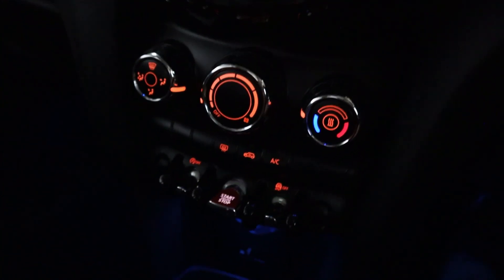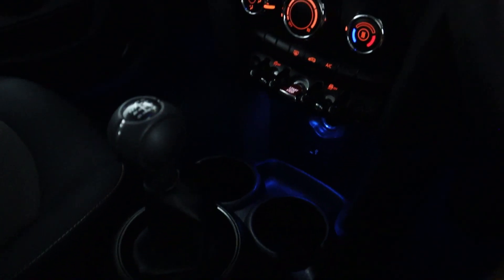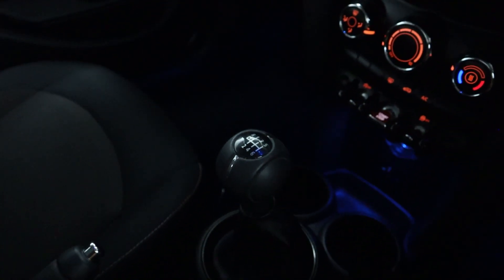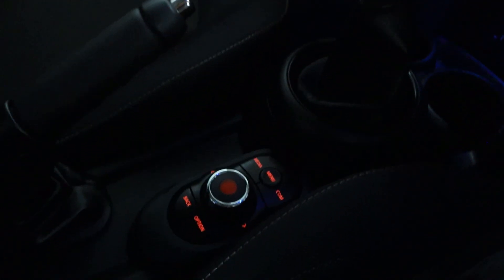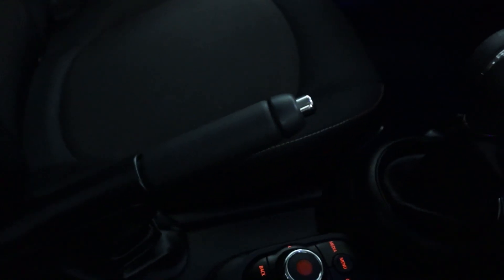Beneath this you've got climate controls, of course the push to start button, some nice ambient lighting with cup holders, USB sockets, a smooth manual shifter, and then last but not least the dial to control the screen making it a bit easier when you drive, and of course the handbrake as well.